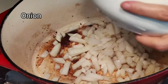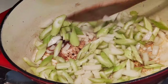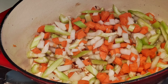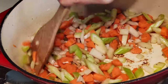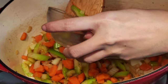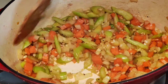In the same pot, add the onion, add the celery, add the carrots, and sauté. Once the vegetables are fully cooked and caramelized, add the minced garlic and the can of diced tomatoes.